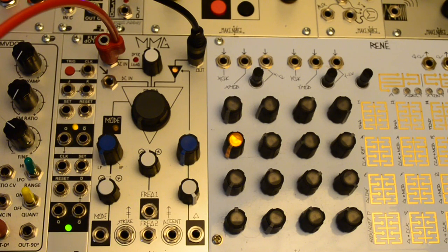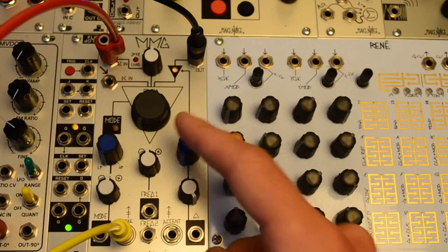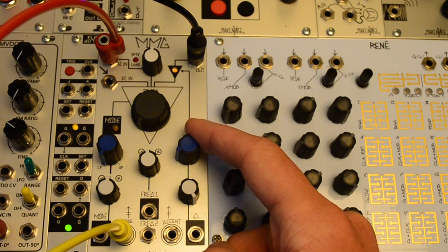The strike input works like the similar inputs on the OptiMix and DPO. Send it a trigger or gate and it opens and closes the filter quickly. The VACTOR response means it shuts more slowly than it opens, acting like a low pass gate. Pump up the resonance a bit for a more pronounced sound.